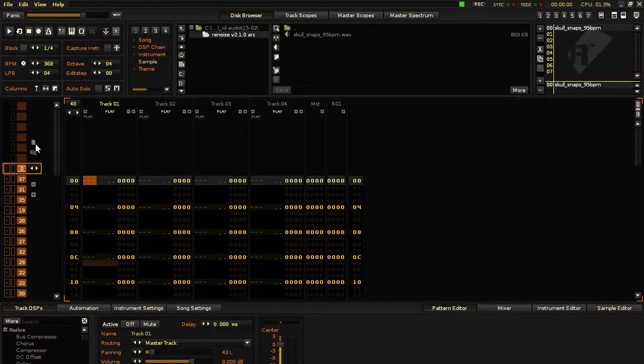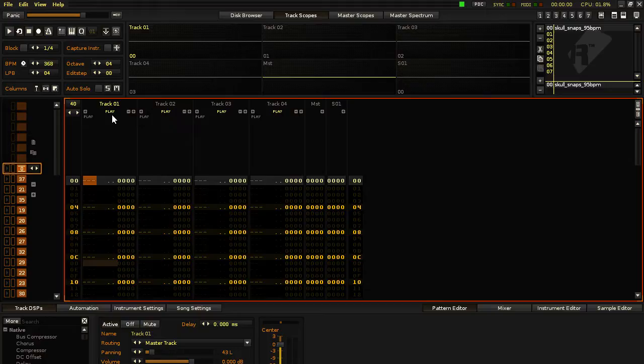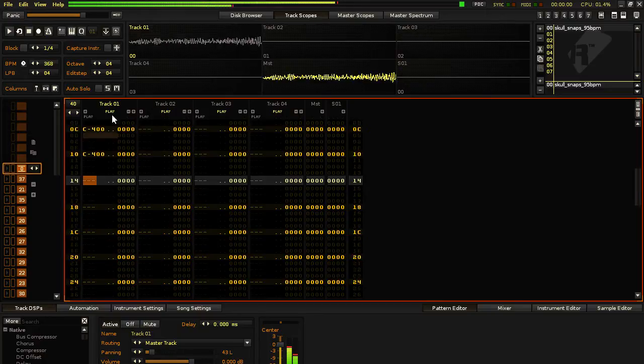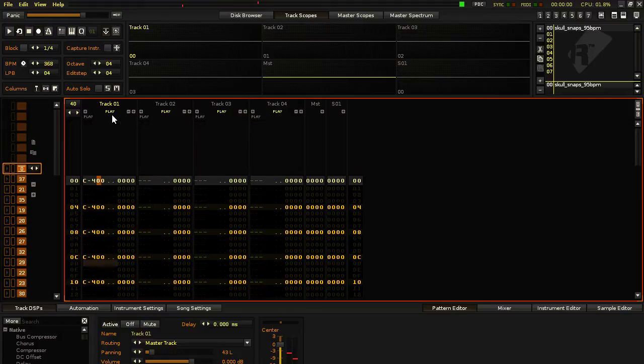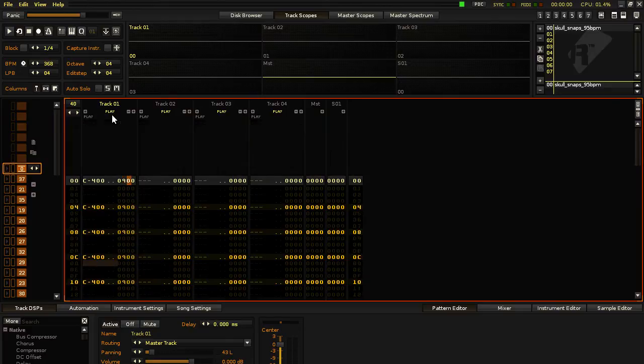So in Pattern Editor, I'm going to cut up the hi-hat in Track 1, putting the hi-hat in every eighth note. In the effects column, I'm going to put 09, and then next to the nine, those two digits are going to correspond with the values for where the hi-hats are in the sample.